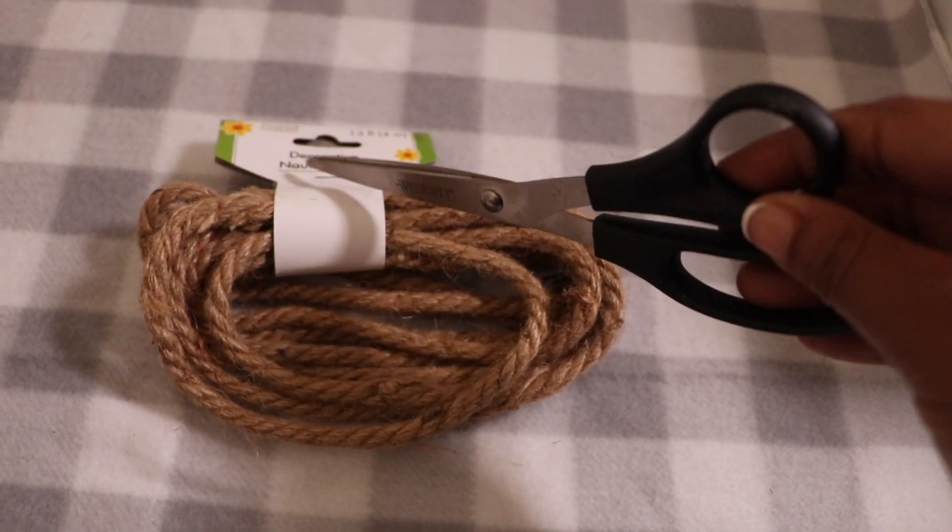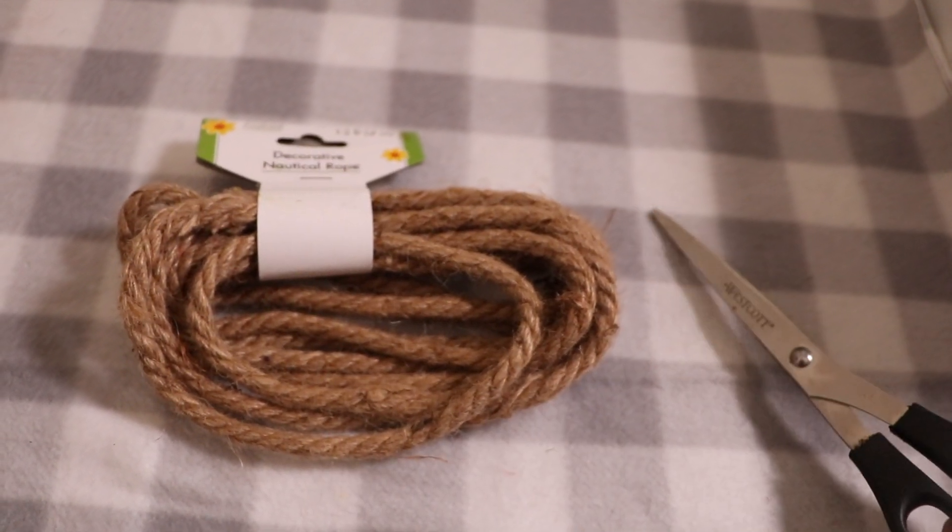Next, take your decorative rope and remove all of the tags and tabs.